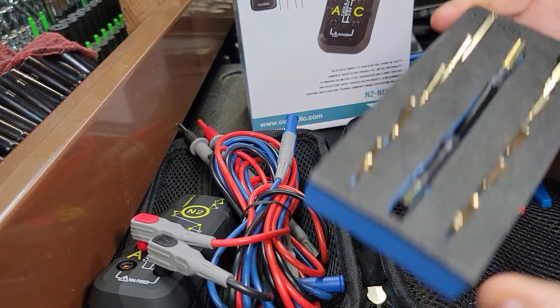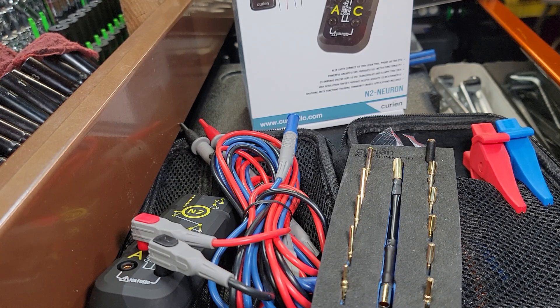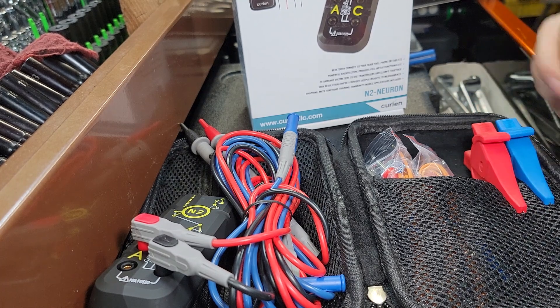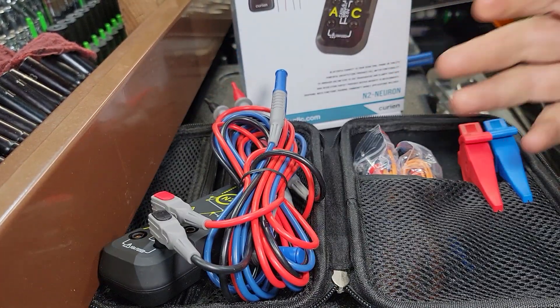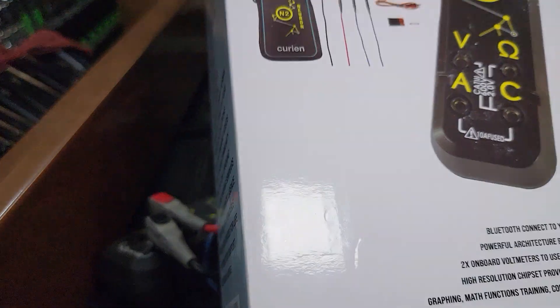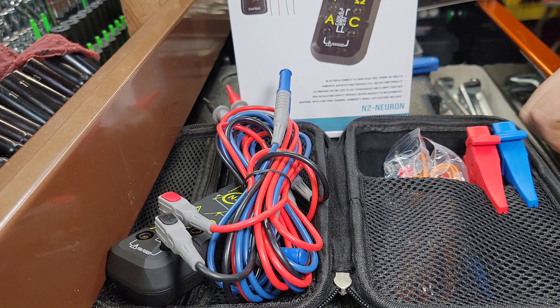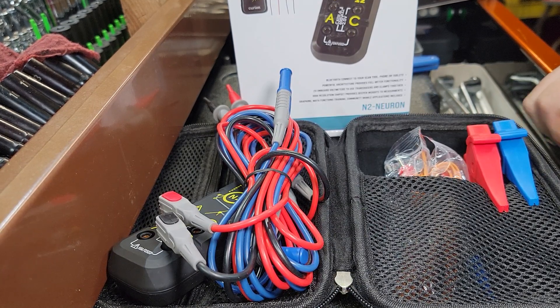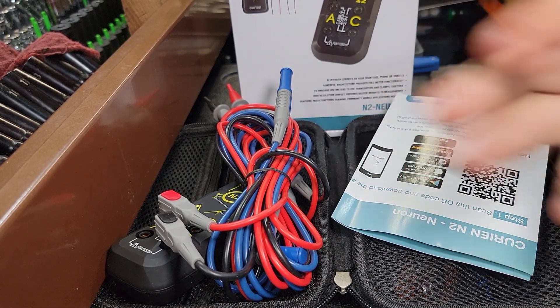So if you guys are looking for diagnostics and you haven't seen this, head over to JD Tico and take a look. I think you're going to be pretty impressed. I don't know that there's really anything out there for the money that's better, including my Snap-on. I think this definitely takes the cake as one of the best testers on the market. I was super excited to get this and I'm looking forward to using it. This is the kind of stuff that really makes the future different for diagnostic testing, and this is more important than some of the other things out there. This is good stuff right here.